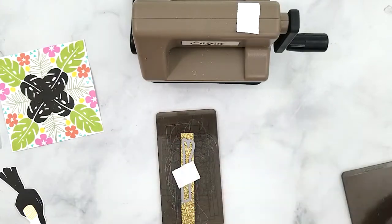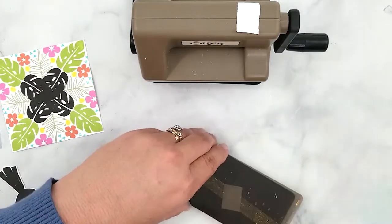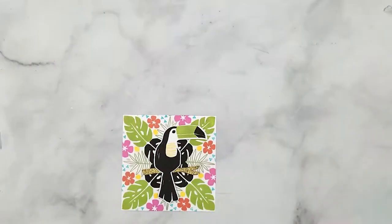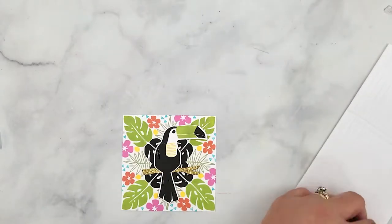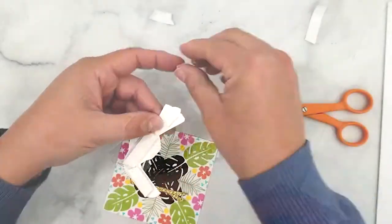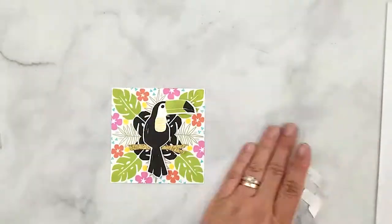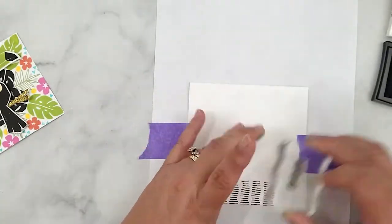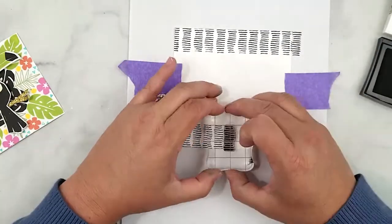Now that the background is done, I'm ready to assemble the card. I die-cut the branch using Concord and 9th gold glitter paper from the Neutrals Glitter Paper Pack — just a small piece secured with Post-it tape on the cutting plate, then run through the die-cutting machine. I use Kotor Creations foam strips on the back of the branch and adhere it to the stamped panel, then use 3D mounting foam to pop the toucan up off the card.